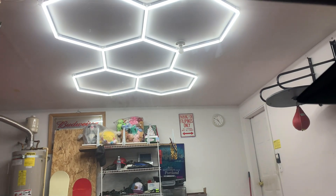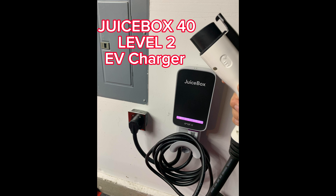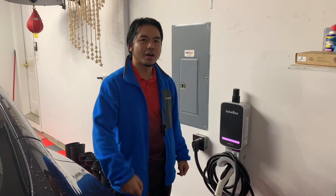I just made it home and my battery level is at 26%. I'm going to show you how fast a level 2 charger can charge my Tesla Model 3 SR — the cheapest Tesla you can buy — with an LFP battery, which allows you to charge up to 100% and gives 272 miles of range when full. It's 8:10, I'm here at home in my garage.